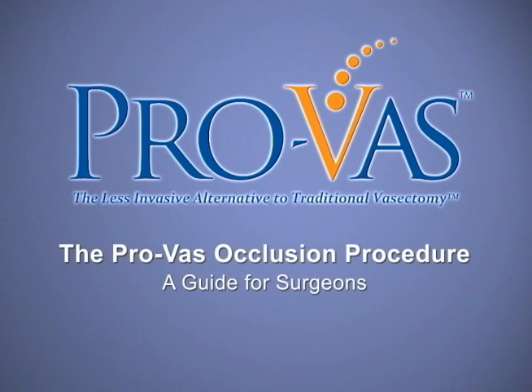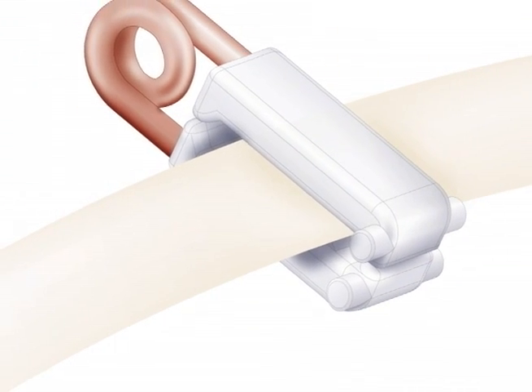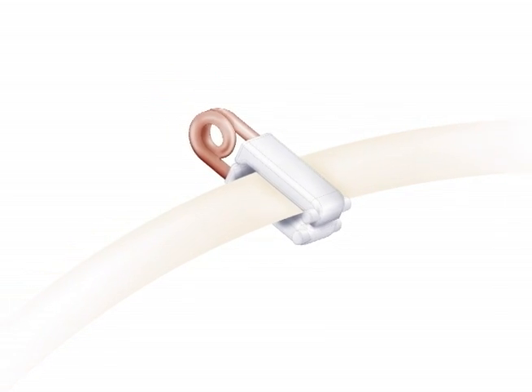The ProVas procedure: a guide for surgeons. By eliminating the need to transect, excise, or cauterize the vas, ProVas occlusion provides men with a less invasive alternative to traditional vasectomy.